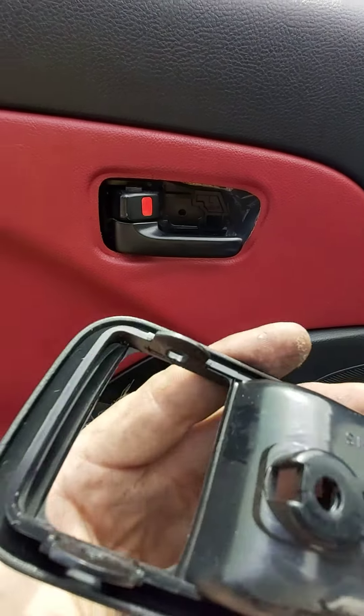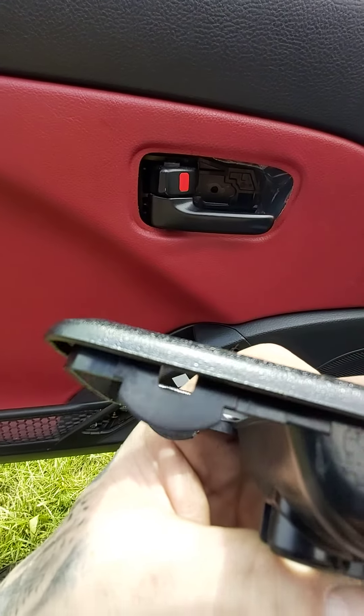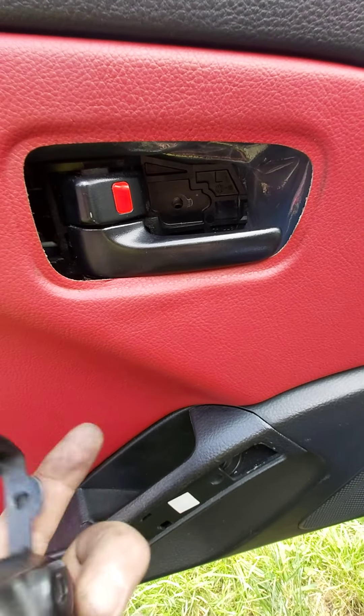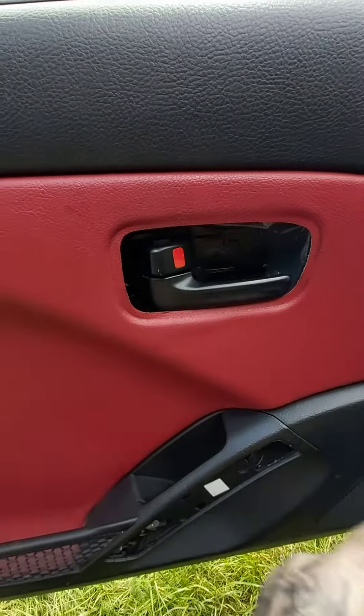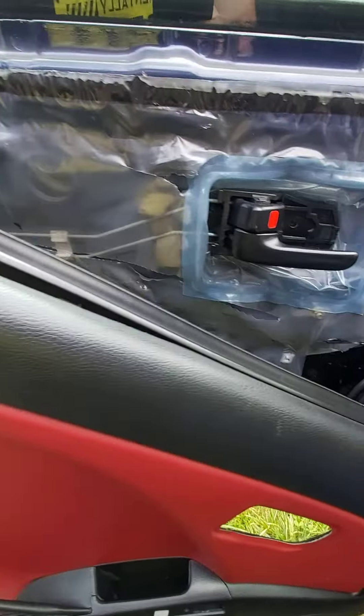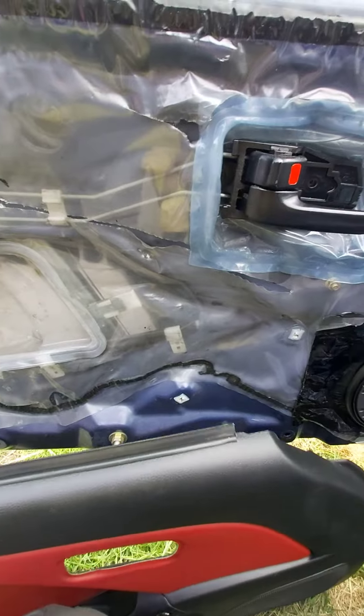That way you can pull the handle cover away. As you can see, it has one clip at the top and one clip at the bottom that clips onto the top and bottom of the handle. There's the screw hole once that's off. Once you remove that cover, all you do is get from the edges and pull really hard, and hopefully your door card should come off all as one.